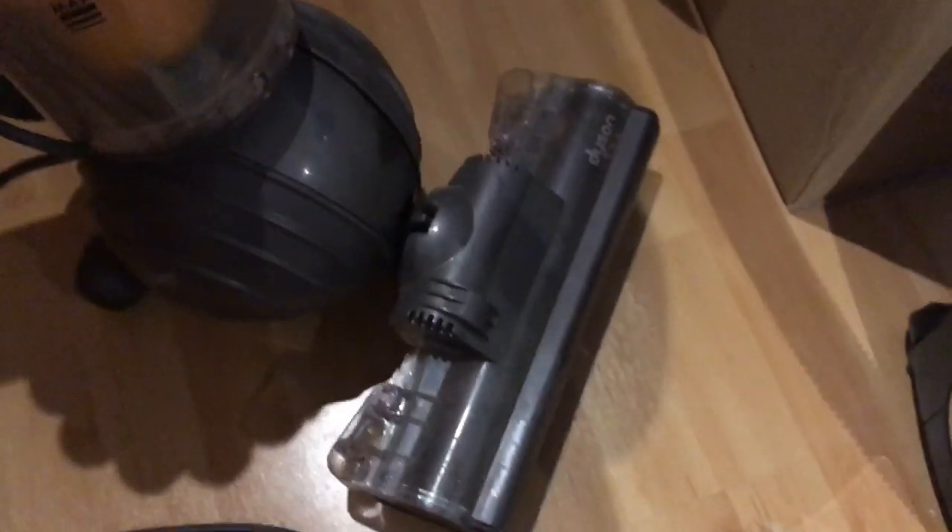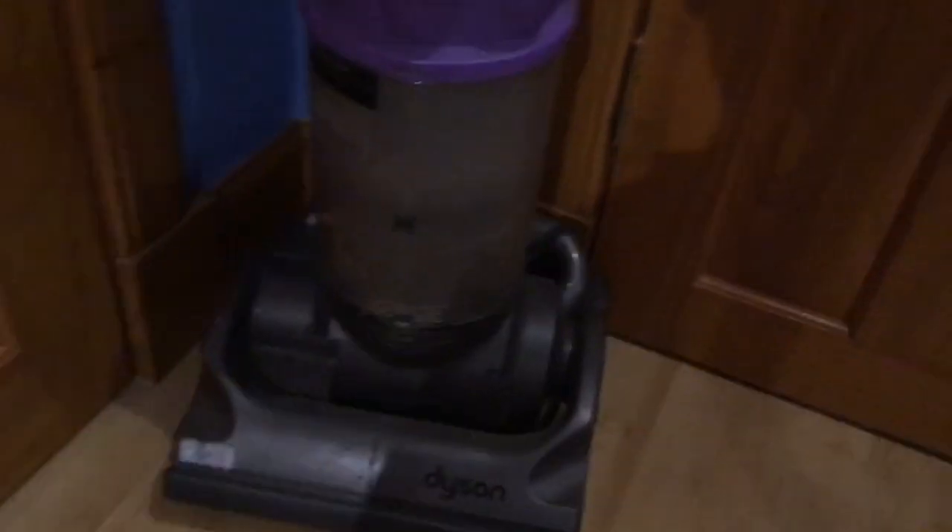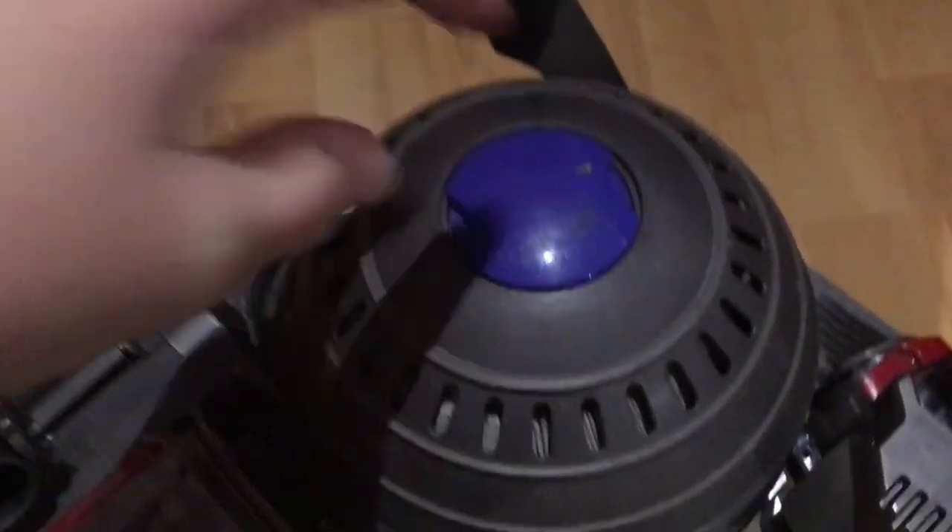My auntie's Electrolux Vitesse has broken after about 10 years and I said I can try and find her something, so perhaps one of these will go to her. The only other thing I can see wrong with it is a little piece of plastic — it's not fully broken but it's fractured on either side so it's a wee bit wobbly. There's also a post motor filter — I'll show you this one as it's easy to take off.